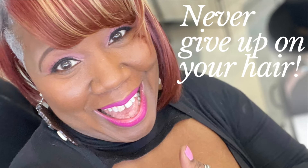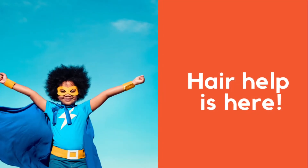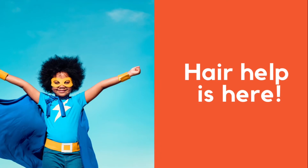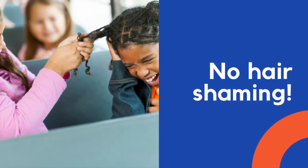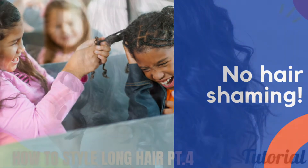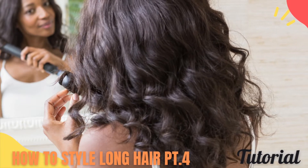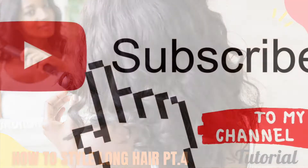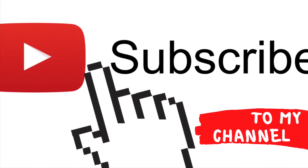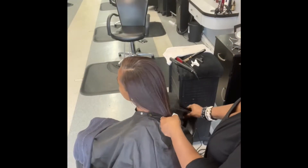Long hair can be frustrating. But remember, on this platform, you know what I say — never fear because hair help is here. Also, if you are new or returning to this platform, remember this is a no hair shaming platform zone. So again, this video is all about how to style long hair. Don't forget to subscribe, like, and share all that good stuff. So let's hop right into the video of how do you style long hair.